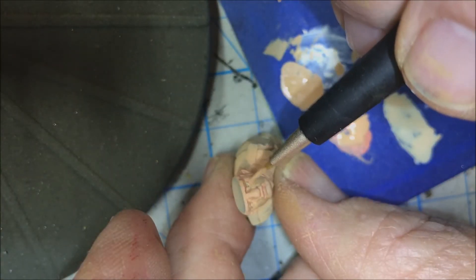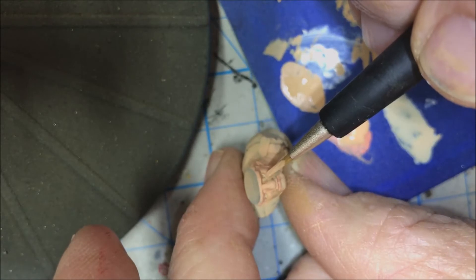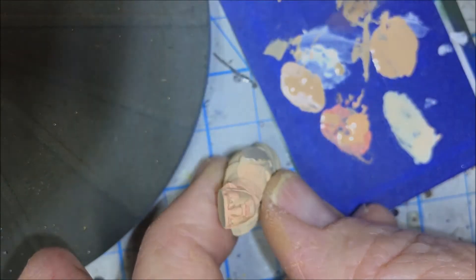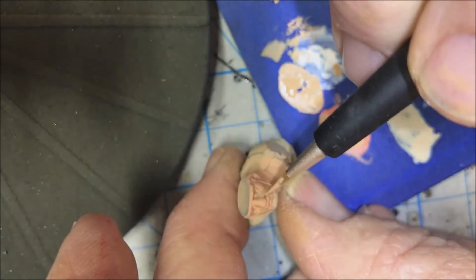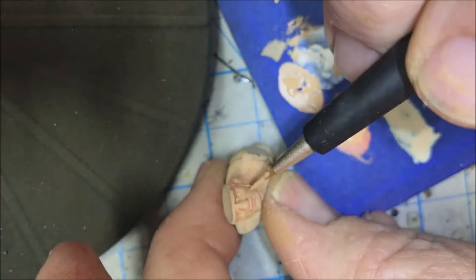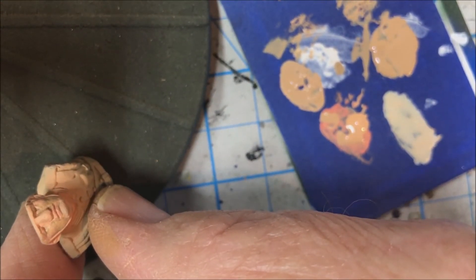I think I overdid the shadow below the eyes, so we're going to work on that — cover that up just a little bit. Stop frequently and remove your magnifiers to look at the face from a little bit further away. Right at the edge of a raised area the shadow will be a little bit darker, and it'll fan out as you go past that. Taking my magnifiers off and looking with the naked eye from a little ways back — that's looking pretty good, not too bad at all.